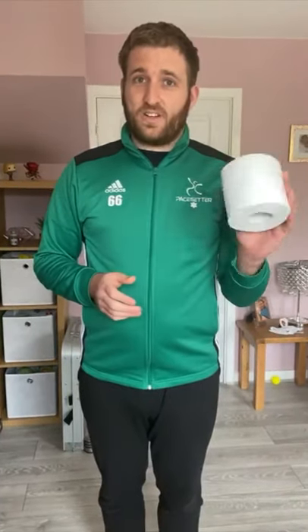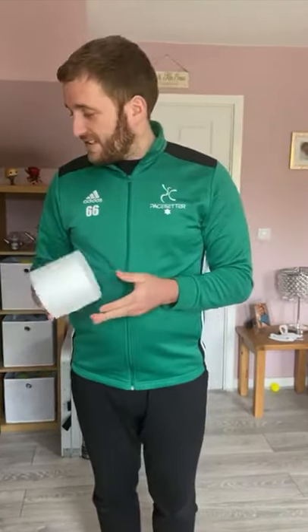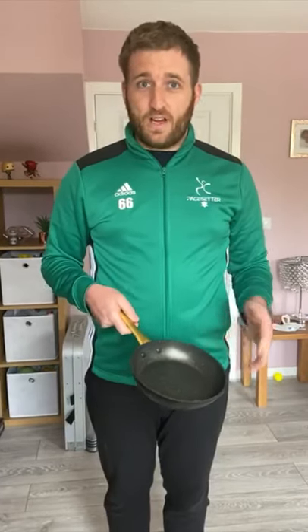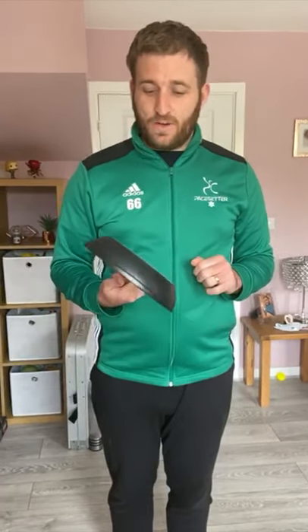For this activity you'll need very simply a toilet roll. Make sure you've got a new toilet roll ready to go. Hopefully you'll have one around the house, and with parents' permission we need a frying pan or something similar that has a flat surface. If you have a tennis racket at home that works just as well; if not, something like a frying pan can work equally as good.